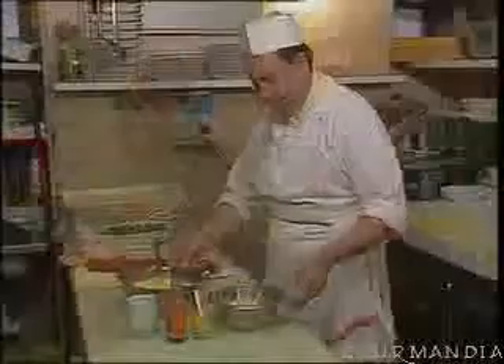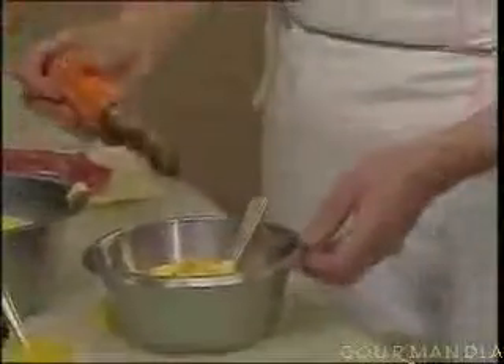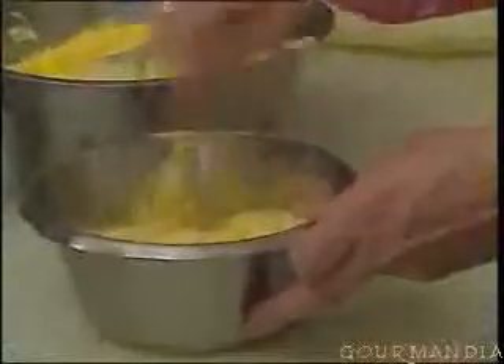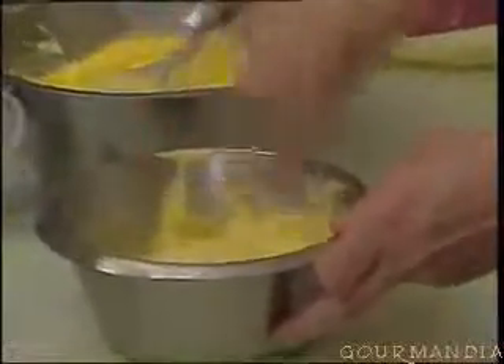We add a little bit of mustard, some Worcester sauce, and we mix it all well together.